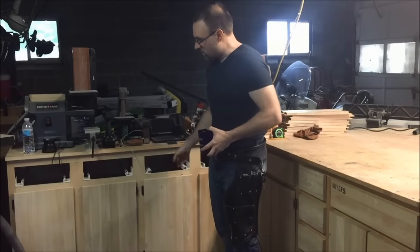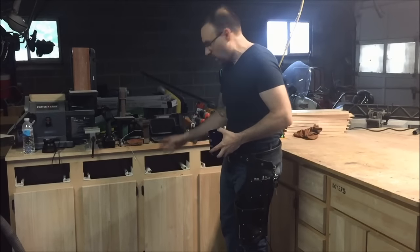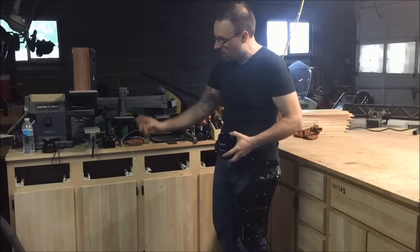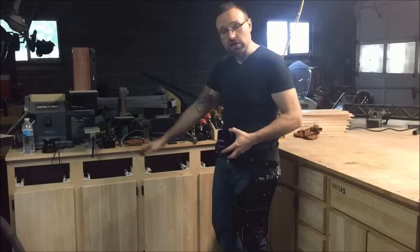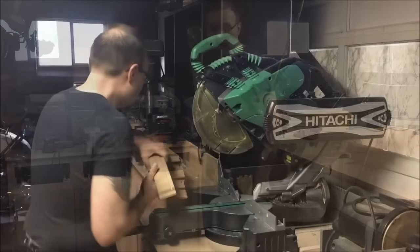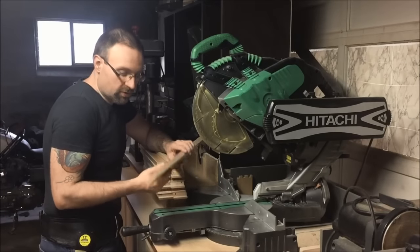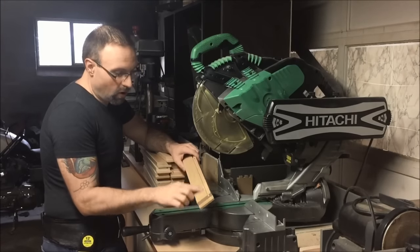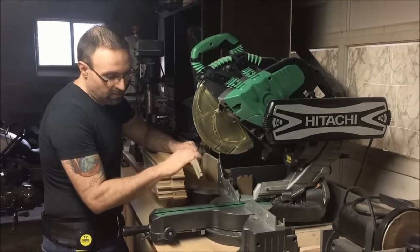To start our build today, we're going to be batching out all of our pieces. Each drawer is going to consist of six separate pieces: a left and a right, a front and a back, a drawer front, and obviously a bottom as well. Like the majority of my builds, I work with reclaimed and repurposed material. These drawer pieces are already dadoed and I'm going to start processing them and getting them down to the dimensions that I need.